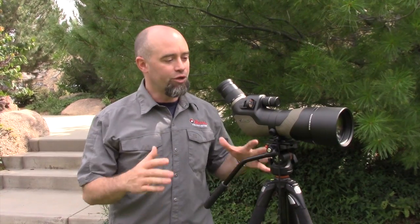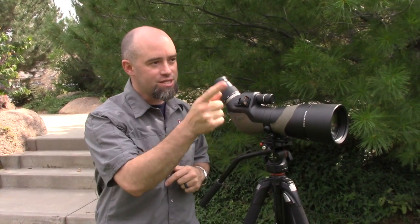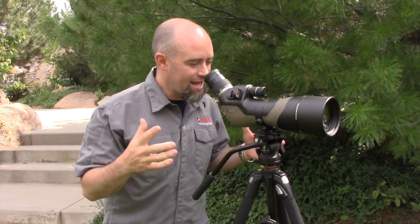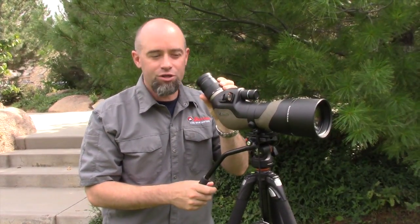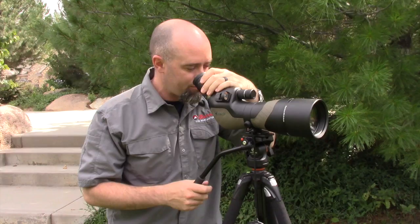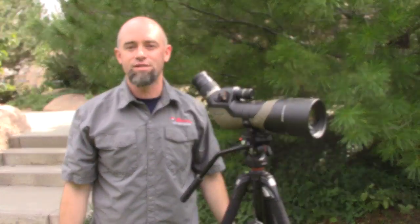Burris has solved the biggest problem in spotting scopes: finding your target. It's always a pain when you're at high magnification and you see something down range, but you can't find it. You go searching around — where'd it go? You go to low magnification, okay I found it, now back to high magnification. All that's a big waste of time.